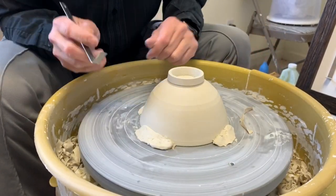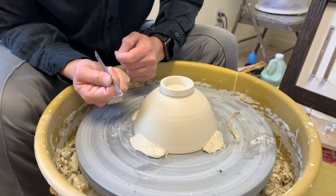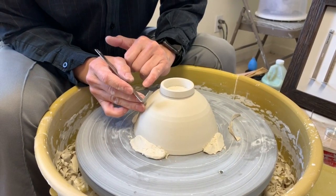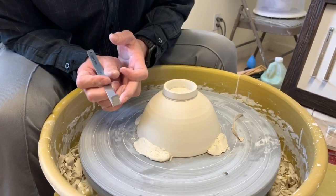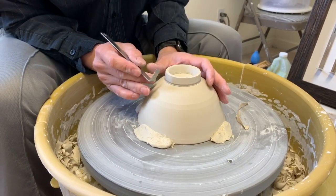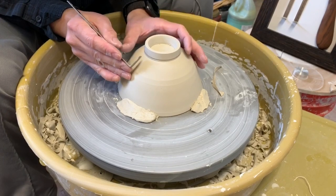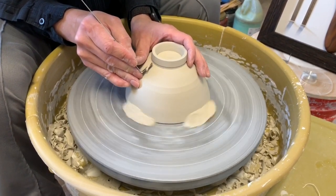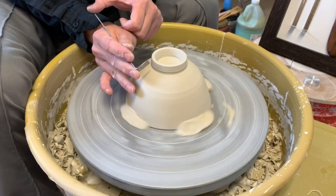A tip for people who have bought my tools: sometimes if you hold the tool at a certain angle you might get unwanted lines — that bottom corner is dragging. If you hold the tool at more of an angle, you're shaving instead of dragging. When you find you're getting dragging lines, hold the tool more for cutting rather than scraping. Cutting versus scraping — that's the difference.